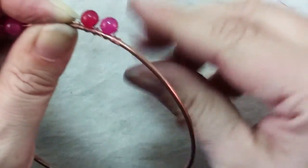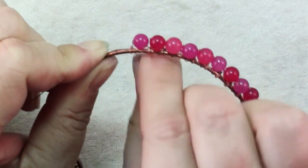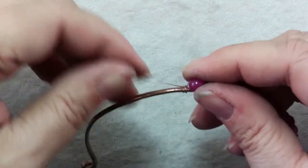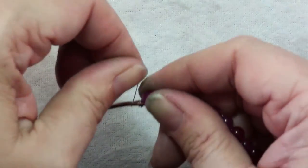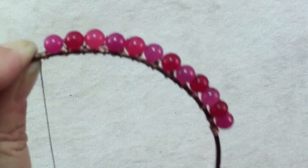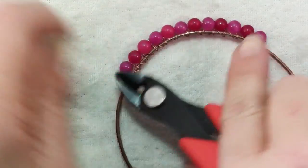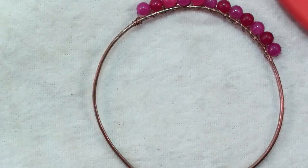Keep going all the way to the end of your beads. Here you can see I've wrapped on all of my beads. I have just a little bit of that wrapping wire left, so I'm going to wrap that until it runs out, and then use the wire at the other end to wrap back towards the bead just to make it nice, neat, and finished looking. When you're done, trim off that wire and use pliers to tuck that in so it's not going to catch anywhere.